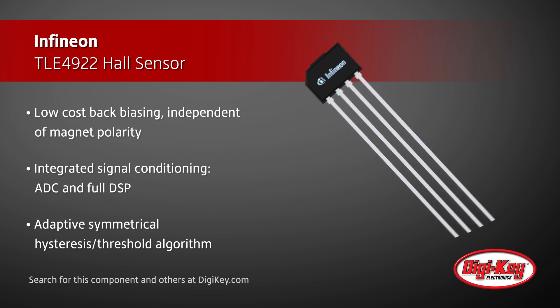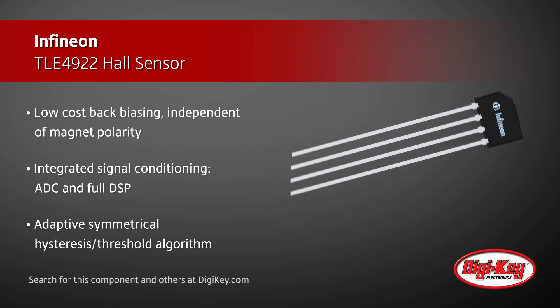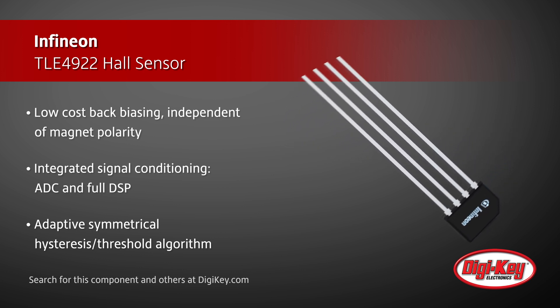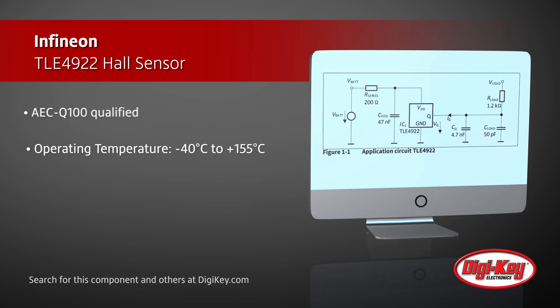The TLE4922 employs an adaptive symmetrical hysteresis algorithm and provides superior sensitivity, accuracy, and jitter compared to passive sensors, especially at low speed and rotation frequency.